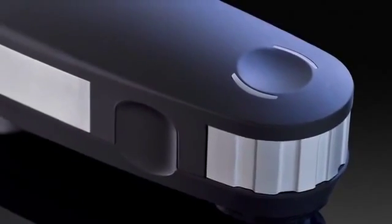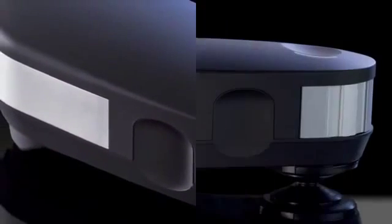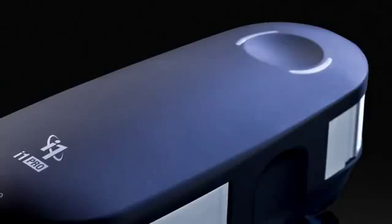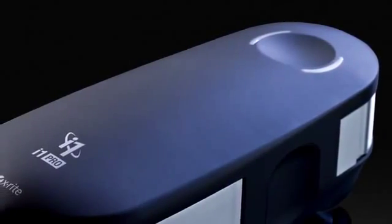This means you'll get exceptional color results for highlights, shadows, skin tones, and neutral grays — not only saving time, but valuable paper and ink too. The new i1 Pro 2 spectrophotometer introduces a new level of color accuracy, versatility, ergonomics, and an expanded professional-level feature set.